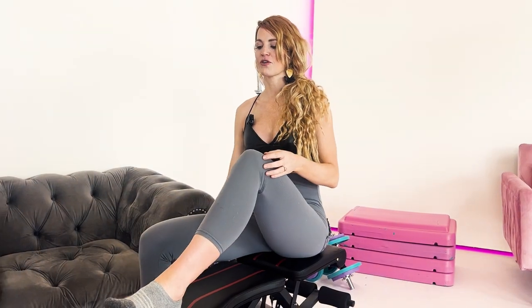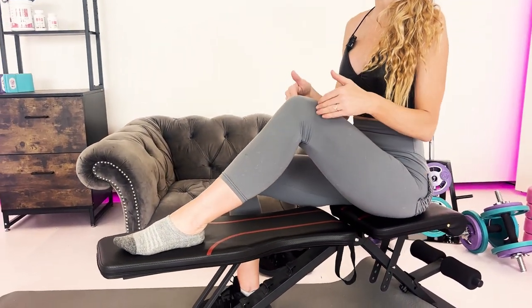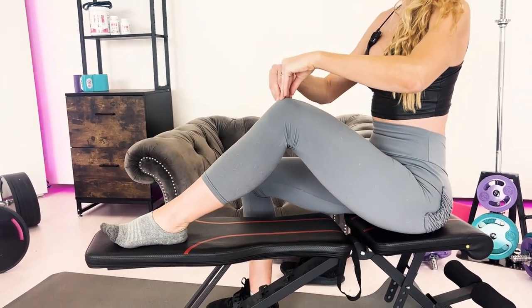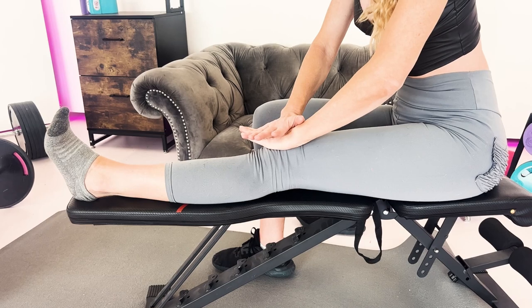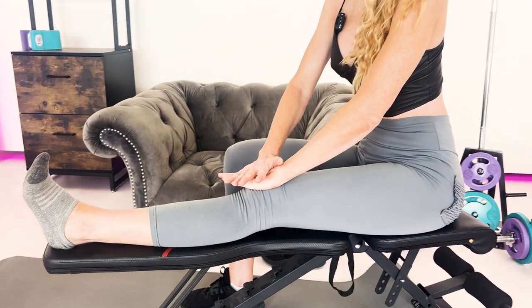First, put your foot up onto either a bench or some sort of flat surface — you can also do this on the ground. We're going to test extension: push your leg out flat and gently press down. If you're feeling any sort of pain, you're going to have a limitation in your range of motion.